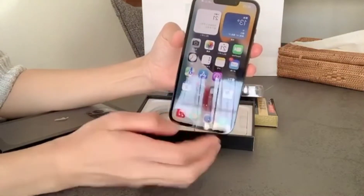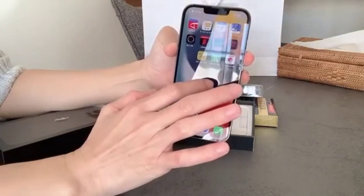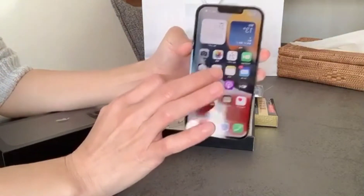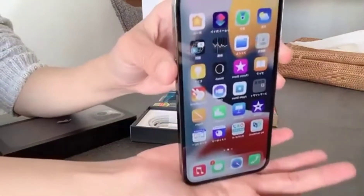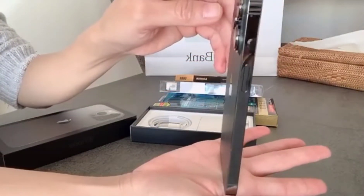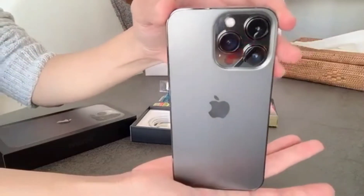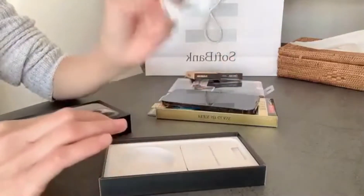Napakalinaw yung camera nya. Ang ganda nyang i-vlog, sobrang linaw. Yan yung mga apps nya guys. Yan yung mukha nya saka yung gilid nya, and then the back and the camera.